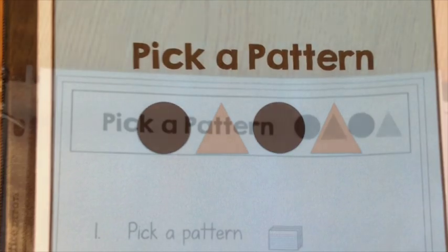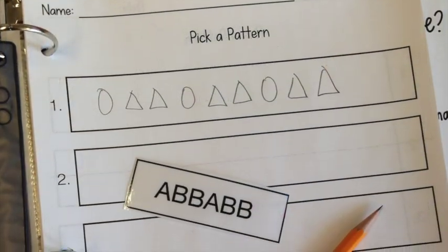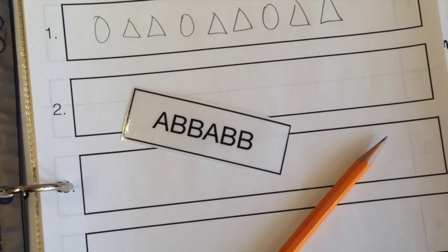The next is a pattern center. Students are going to follow the visual directions, pick a pattern flash card, and then draw the corresponding pattern on the worksheet.